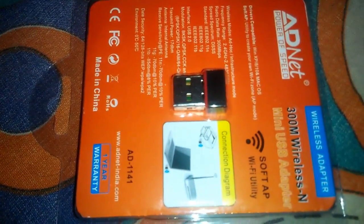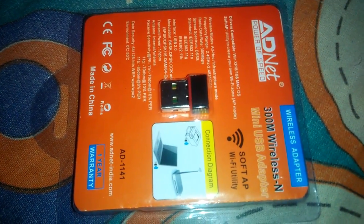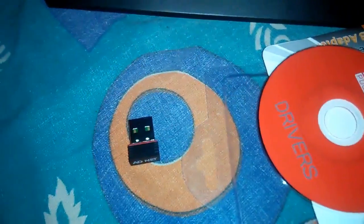Whenever you purchase a Wi-Fi adapter, you will also get a driver CD which you have to install on your computer. So this is the Wi-Fi hardware and this is the driver CD which you have to install. If you only plug this hardware on your computer, then it will not work.